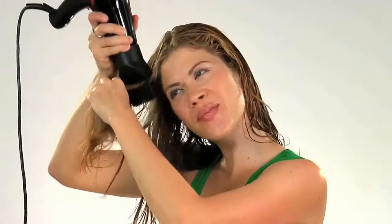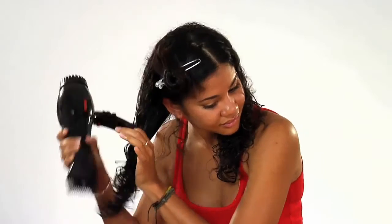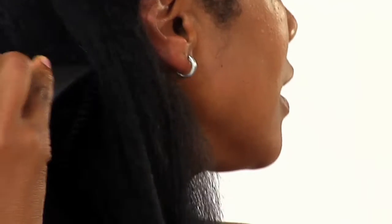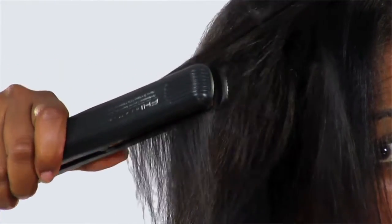Following application, dry your hair in sections using a blow dryer with a comb attachment. Work hair from root to tip with a firm stroke. Once your hair is completely dry, you can use a flat iron for sleek, straight results. Or you can use a curling iron for straight looks with more volume.